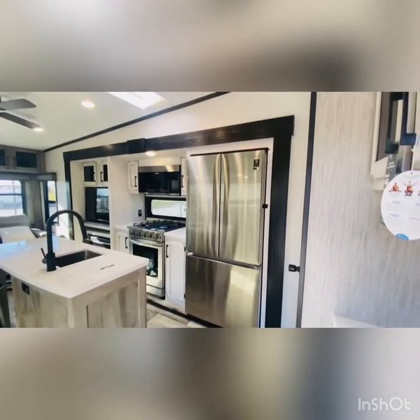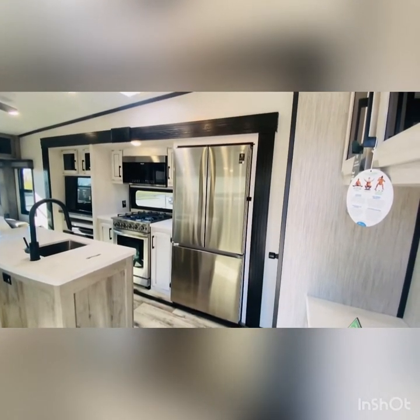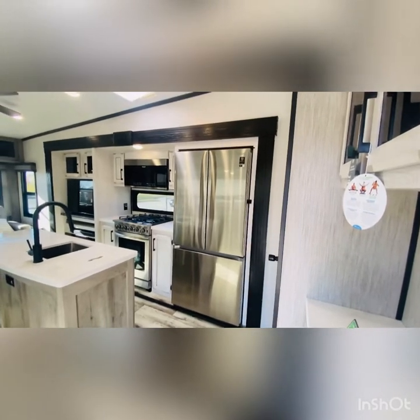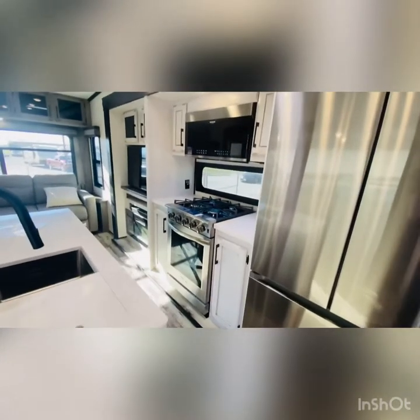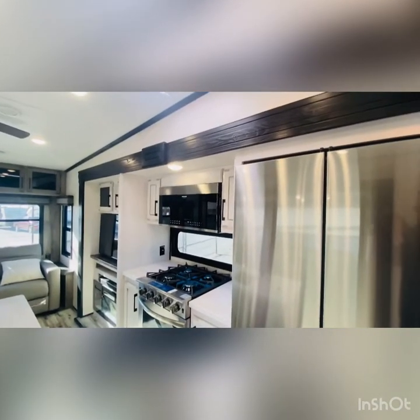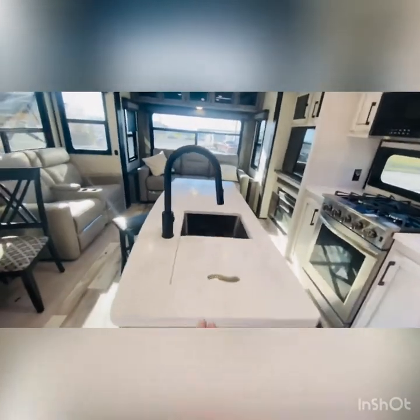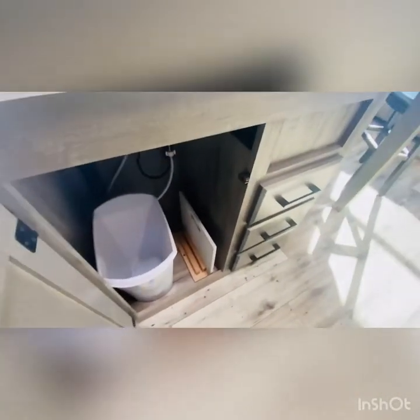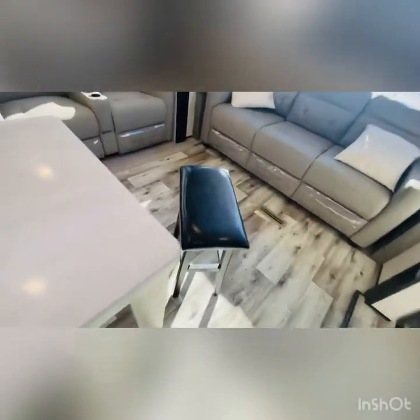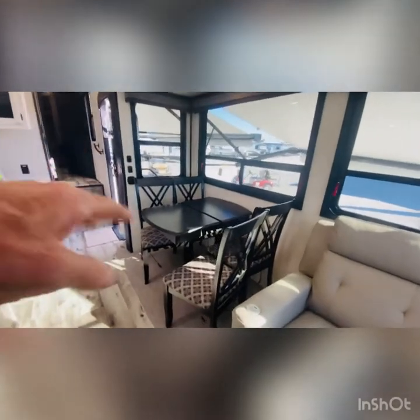This unit features an island kitchen with quality name-brand appliances from Samsung — that's an 18-cubic-foot residential refrigerator, quality you'd have at home. Insignia commercial range with oven, big just like at home. Frigidaire microwave overhead. The island has a deep bowl stainless steel sink, a compartment for the trash can, and a bank of drawers. This island features a couple of bar stools. We did option the table and chairs into this unit, which features a leaf.